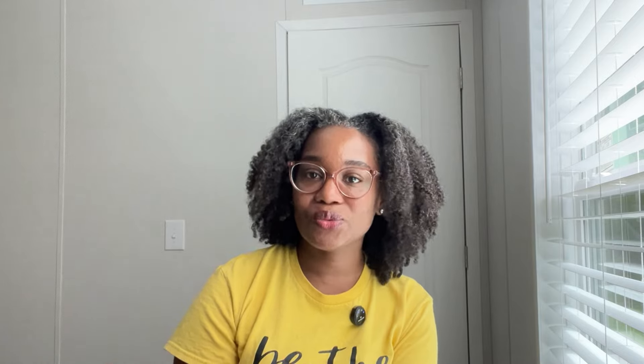That's going to do it for this video. I want to extend a heartfelt thank you to Shantae for introducing us to her amazing products. I highly encourage you to visit her website and show her some love. She wasn't expecting this but I wanted to come back and share how much I enjoy her products. If you want your home to be clean naturally and smell amazing, try Sarah Lane Home — you will not be disappointed. Thank you guys for watching, remember to like, comment, and subscribe, and until next time, take care and be blessed.